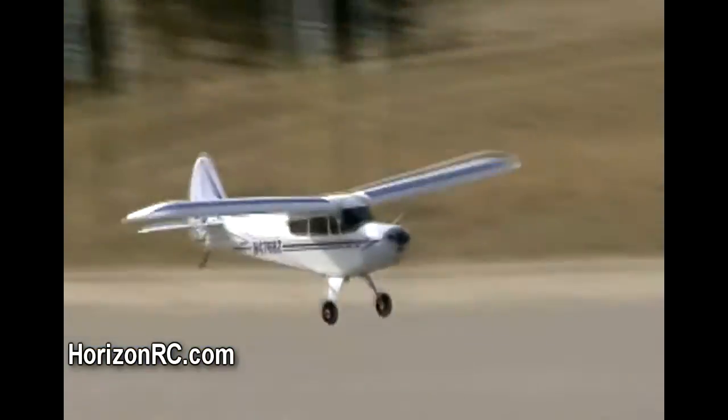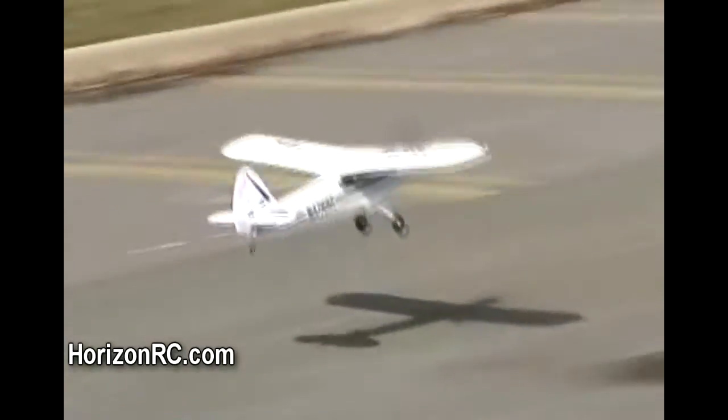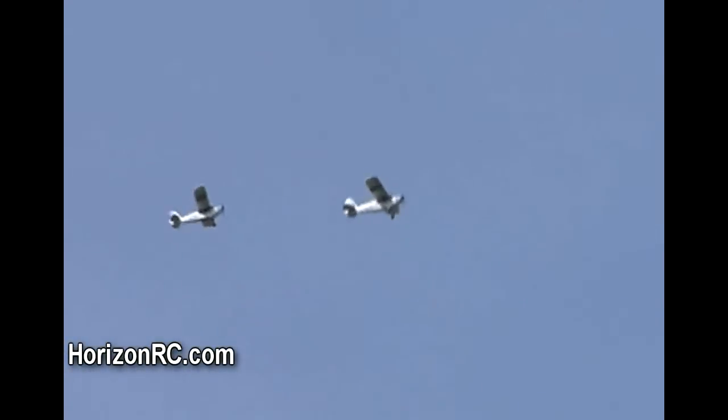Besides just their appearance and design, there are many similarities from one HobbyZone Super Cub to the next. They are all constructed out of durable and lightweight Z-foam, which makes repairs even easier.